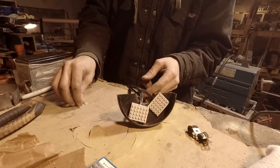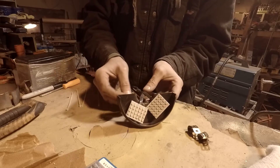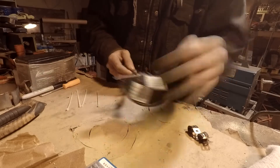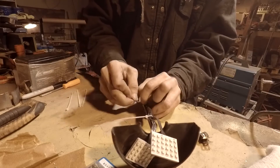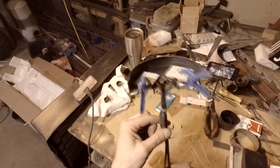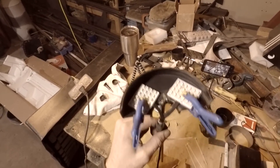I'm gonna zip tie these on — oh my god. We've got these two little things. I put some epoxy on there and I'm holding it on there with two little clamps right now.